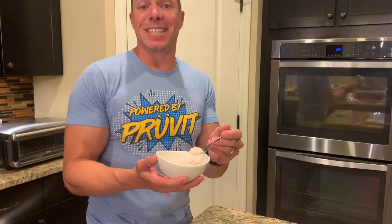What's happening, everybody? It's KetoDad here, and today we made strawberry ice cream that's keto-friendly and delicious. Check this one out, you're gonna love it. Let's go ahead and get started.